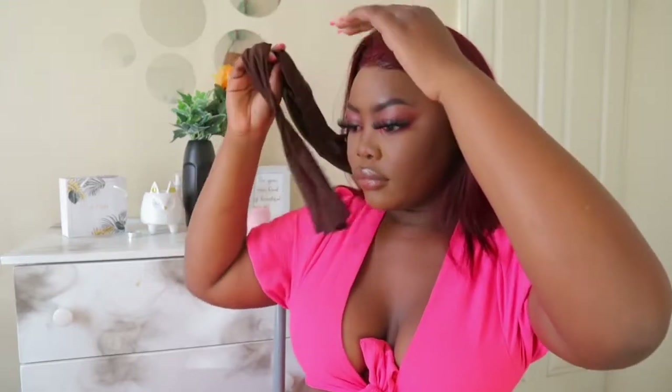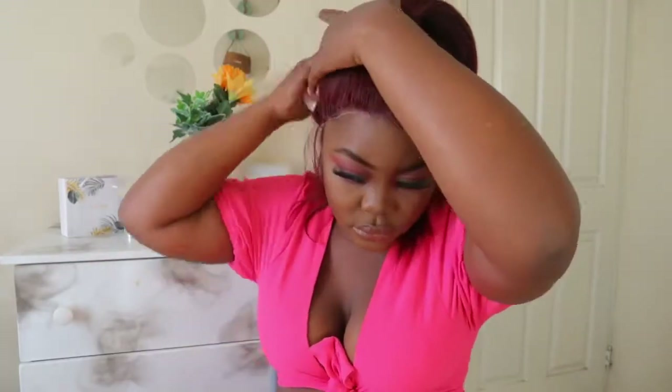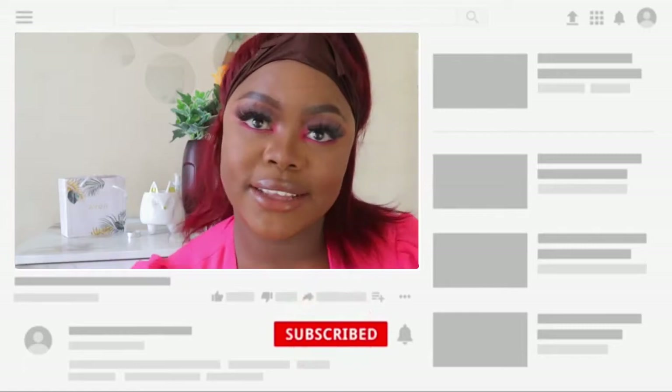I've already laid my wig, so right now I'm just removing that band — this is just a band from a silk shirt that doesn't fit me anymore. I'm going to start off by making a section for the half up, just part your hair in half like that, comb it out, and tie it with a hair tie to keep the hair in place. Then I'm going back where the lace was not laid and trying to get it laid again.